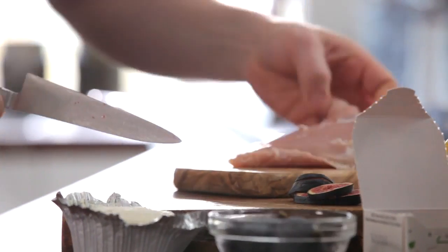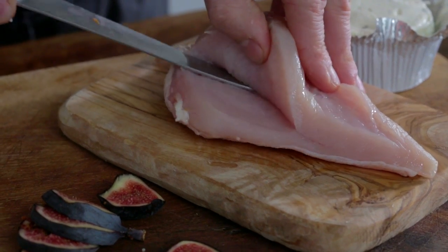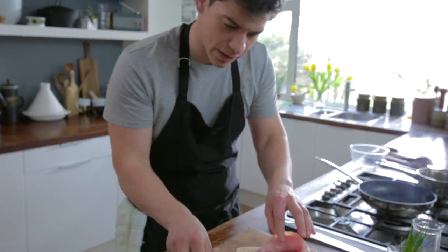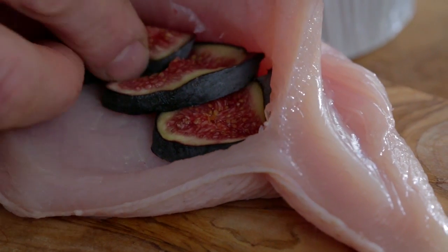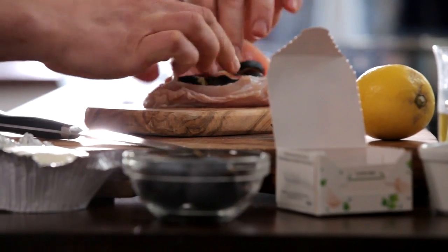Let's turn the chicken over, straight in with the knife, making sure we don't break through the flesh on either side, just to make a pocket really, just to open it up and then we're going to pop everything inside. So we're going to go in with our fig. Try and keep it a little bit off from the edge there so we can seal it back up.